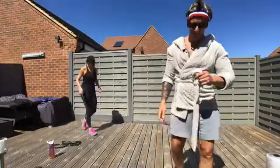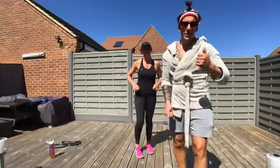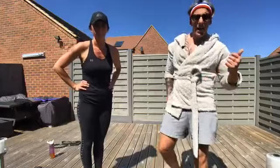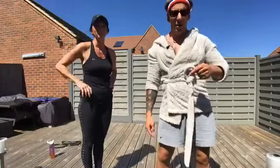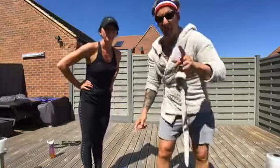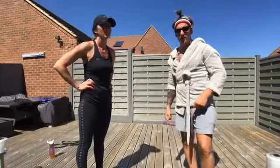That is our rebound and recovery session done for the day. We're going to ramp things back up again tomorrow — a resistance session, hitting hips and back. Hopefully the weather will be nice for us again. See you tomorrow at 1pm, same time, same place. Remember: stay at home and protect the NHS. Bye!